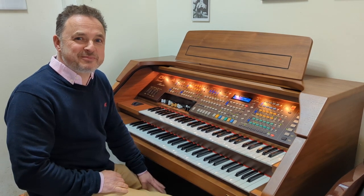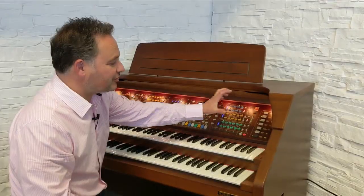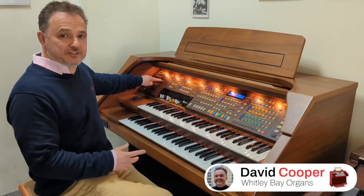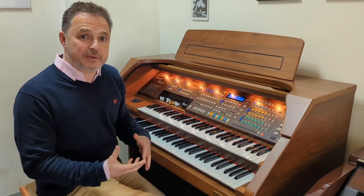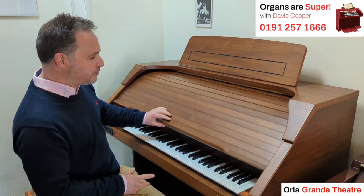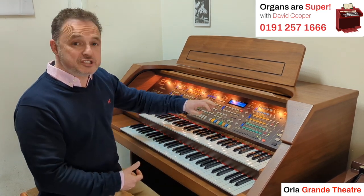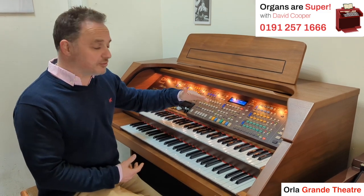Hello and welcome to Organs Are Super with me, David Cooper. Today I've got the Orla Grand Theatre. The Grand Theatre is the same sort of specification as the compact theatre, where you've got this nice big lid that comes down — it's like a big bureau. Now the Orla range: some of them look quite similar, but the speakers and the sound generation is different through the range. The Grand Theatre is one of the higher models in the series.